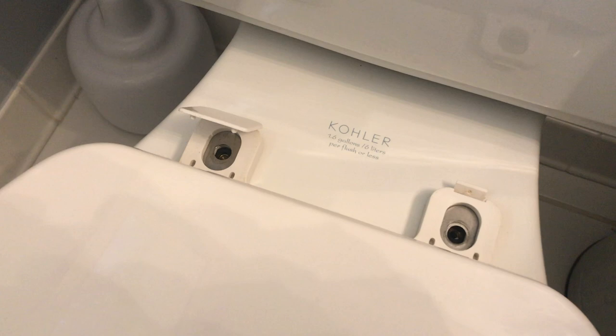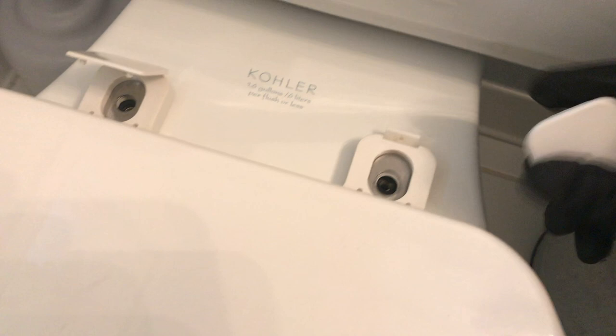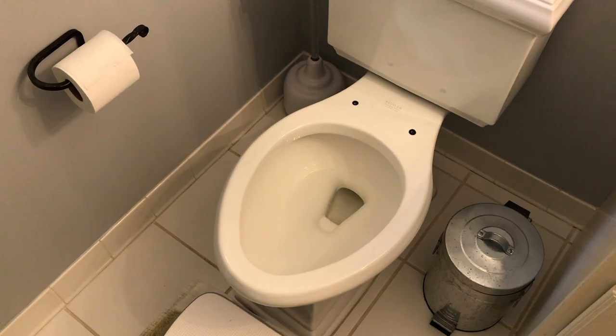The next step is to reinsert these caps. This one's broken, and these little washers inside — if you're not careful they fall out and you do not want to lose them. Secure the caps back in place. From here this toilet seat is completely free of the toilet, and what we want to do is take this old toilet seat out and insert a new one.